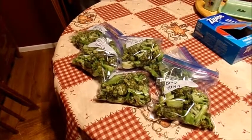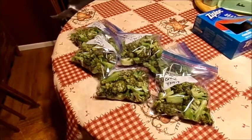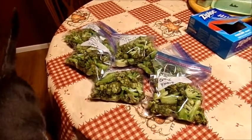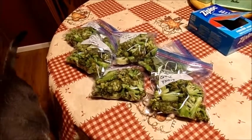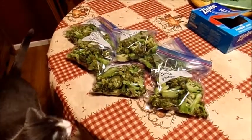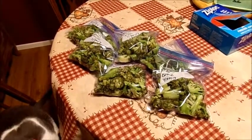I've still got a couple heads left in the garden that aren't quite ready yet. These should last six to nine months in the freezer, though they'll be gone way before that for us because we really enjoy broccoli. This is part of the harvest from my garden this year — hope you guys have a great evening, bye!